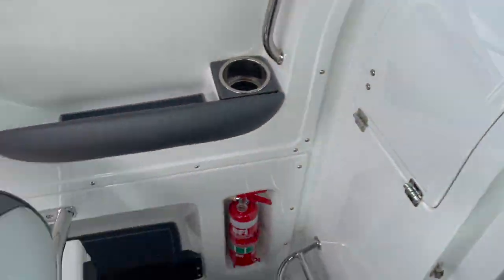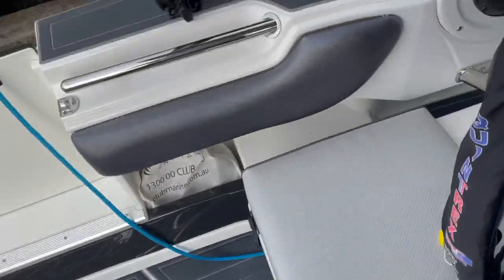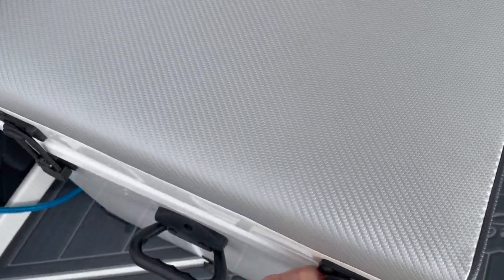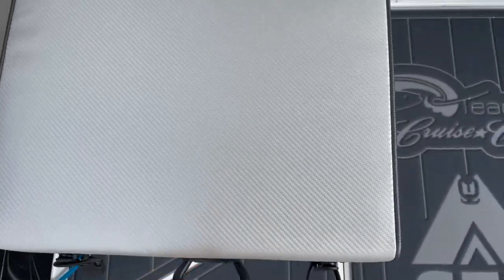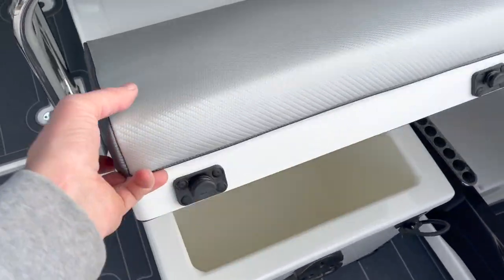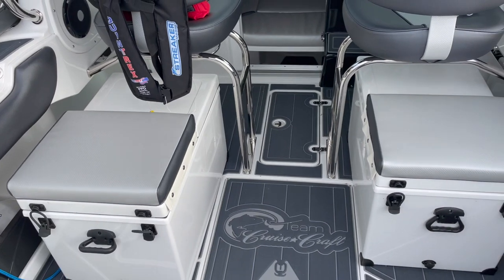On the passenger side, we have the 110-litre fridge freezer, which we'll open up just here — split lid. And on the driver's side, it's an Esky 110-litre split lid. They look identical, but obviously you can see the difference with the motor.